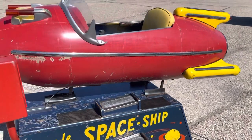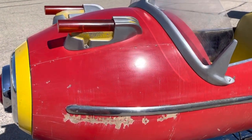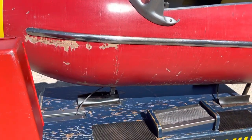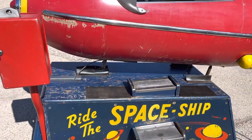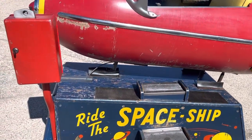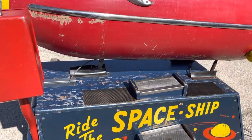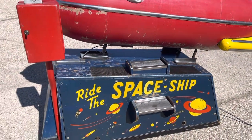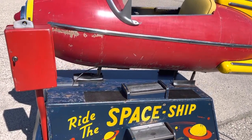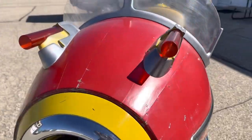The rocket itself is also in original condition. We did do a little cleanup on it — well, more than a little cleanup. We de-oxidized all the paint. Any flaking paint we had to remove and secure all the rest of the paint with a clear coat; otherwise, this thing would be losing even more paint. But at this point, it is in really just an absolute beautiful condition.